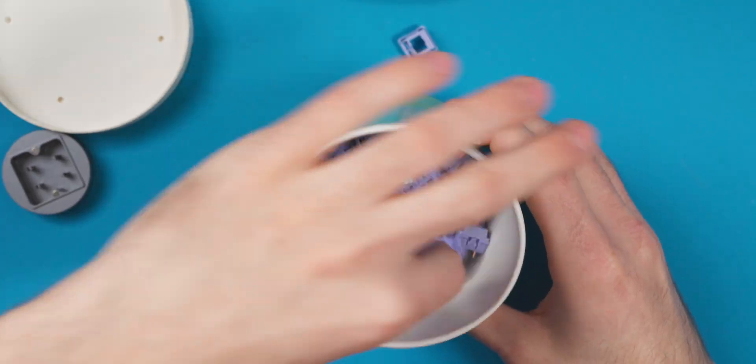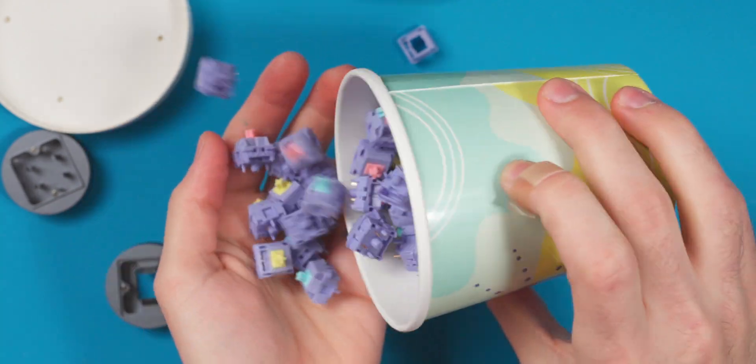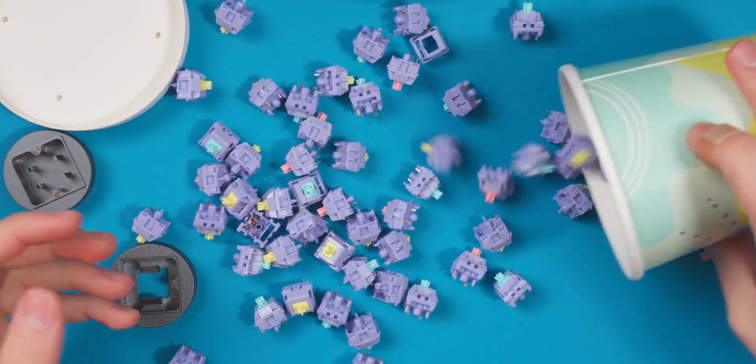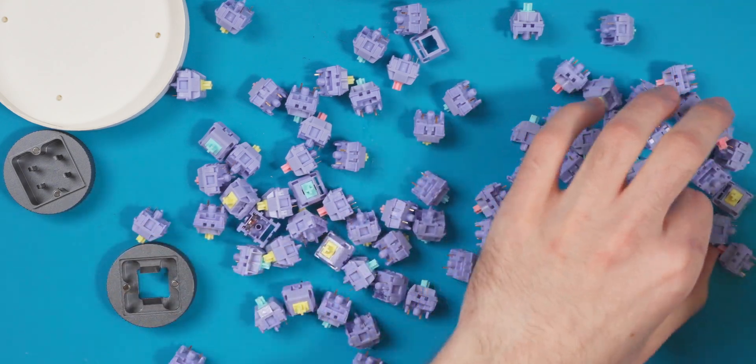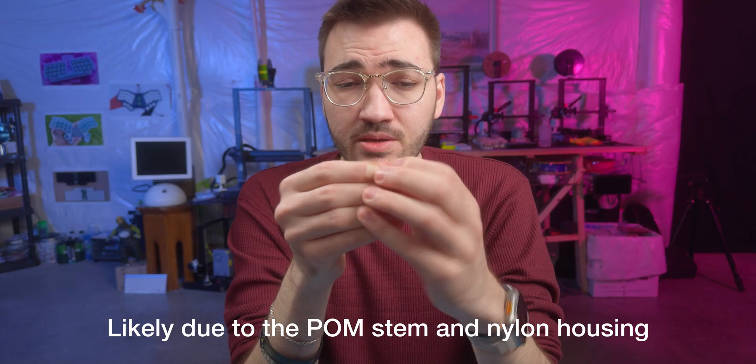There goes a spring — and there goes the stem into the bucket of switches. Let me get that stem back out. Okay, it does not look like it is pre-lubed, but they feel pretty smooth for not being pre-lubed. So I'm going to mount these in the board now.